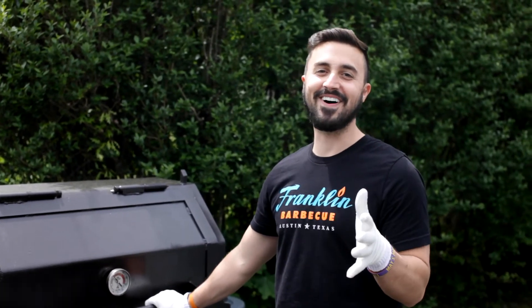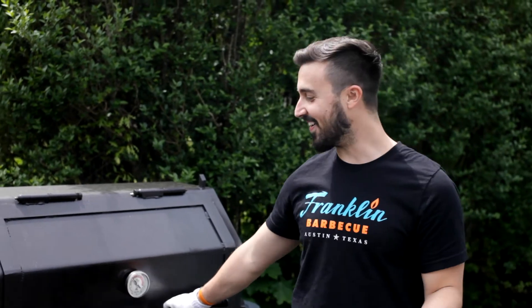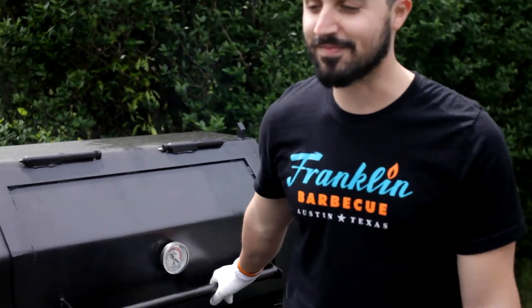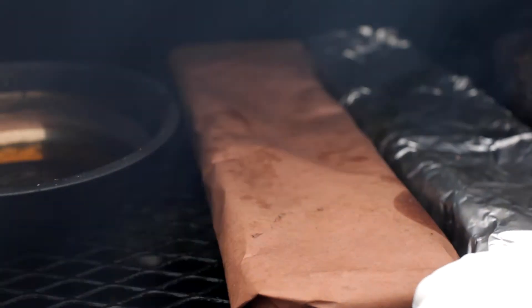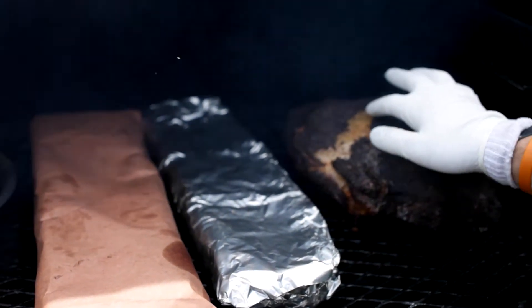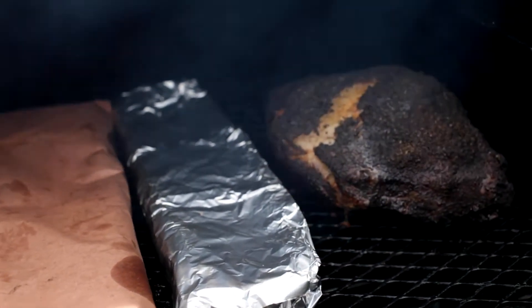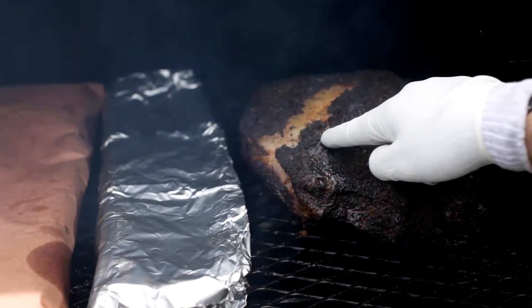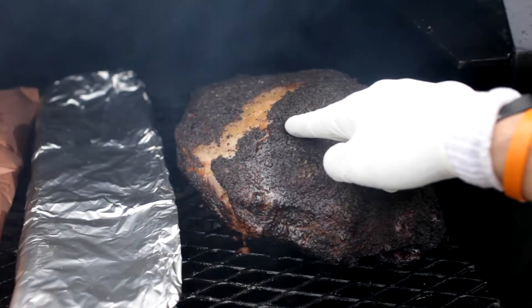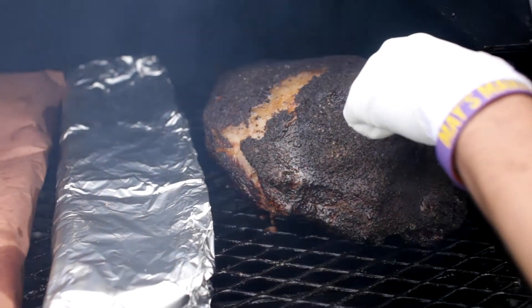About eight and a half hours into this cook and our cameraman finally showed up, so maybe we'll have some shots where my head isn't cut off. Let's take a look at this pork butt. The fat is starting to give — fat cap is nice and split, nice and crunchy bark. Look at that fat just oozing out. Yeah, definitely time to wrap.